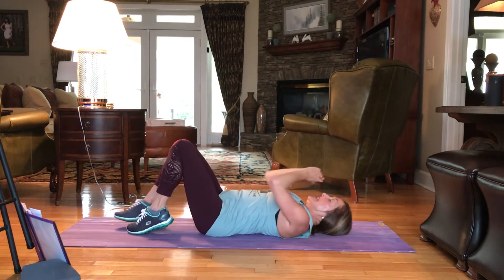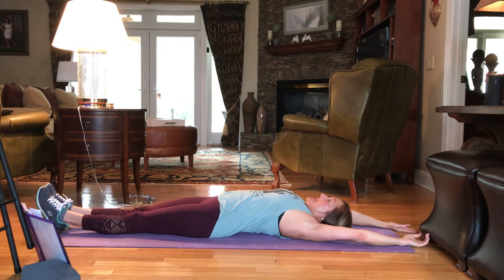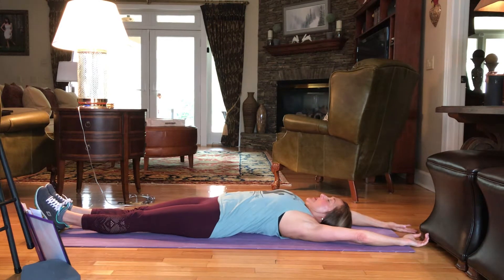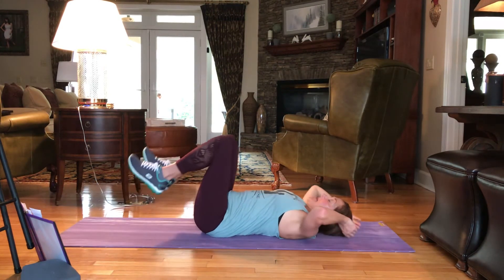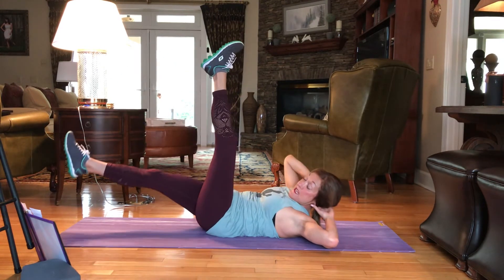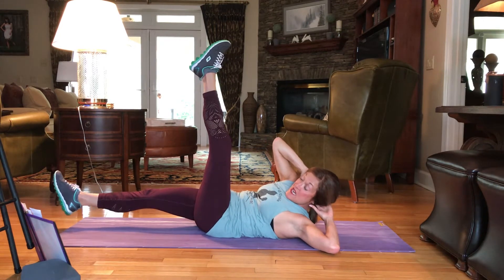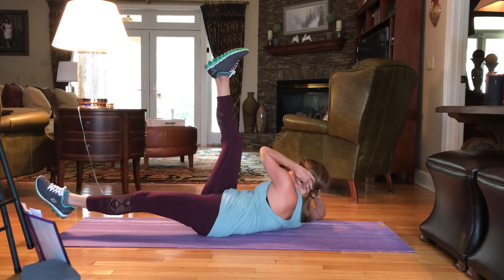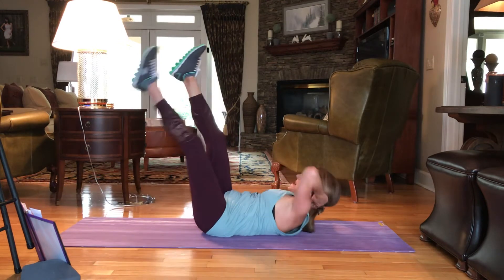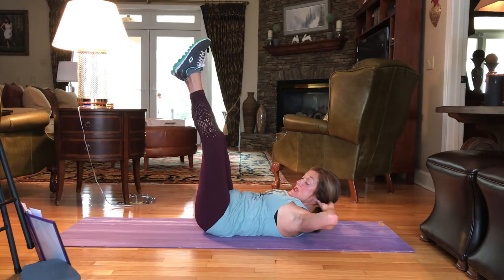Drop it down. Extend the arms and legs out — just one moment. Taking an inhale. Taking an exhale. We're going to again extend the legs up to the sky, hands behind the head. We're going to drop the left leg, twist to the left, and then twist to the right, bringing our elbow to our knee. We have 30 of these. Here we go.